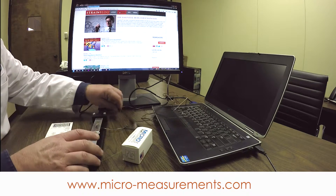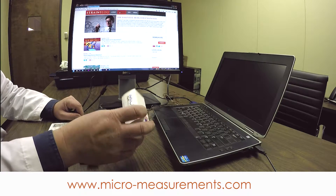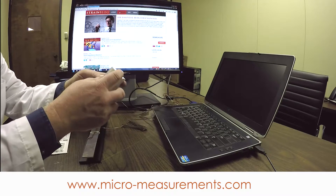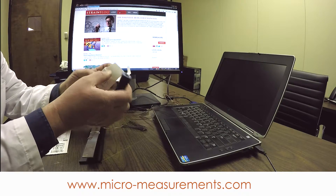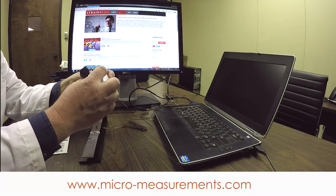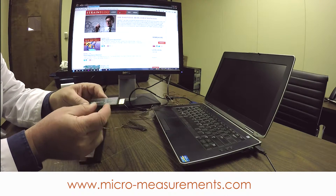Now that our strain gauge is bonded, we're ready to use the instrument contained in the student application kit. This is the Micromeasurements Student DAC — student data acquisition. This is actually a very handy little instrument. It has bridge completion built in.